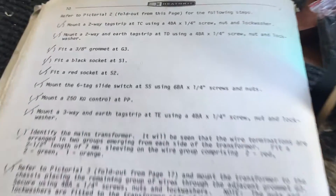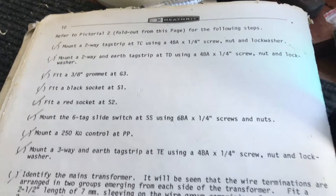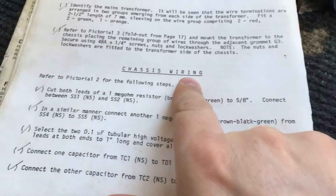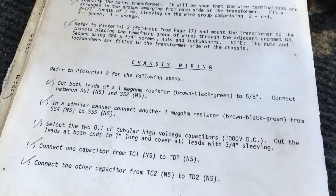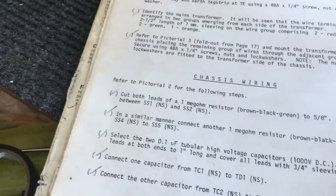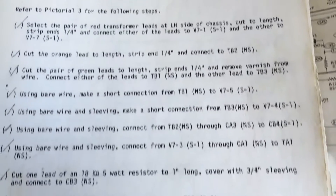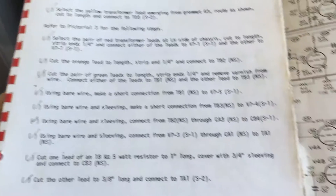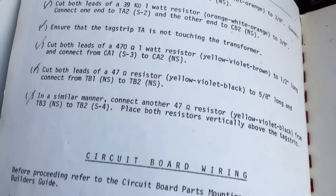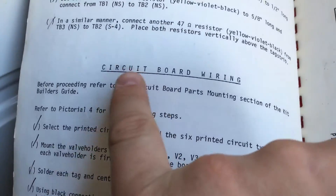I can't remember where I got up to last time, but I've completed the chassis building and construction, and we moved on to the chassis wiring. I didn't actually film any of it because I got a bit stuck in, but I've gone through all the stages and got to this last step. I'm about to start the circuit board wiring, but I'll show you where we're up to with the actual oscilloscope.